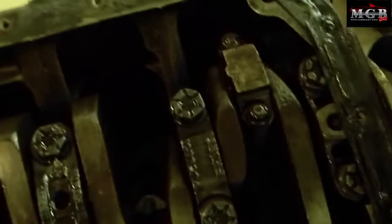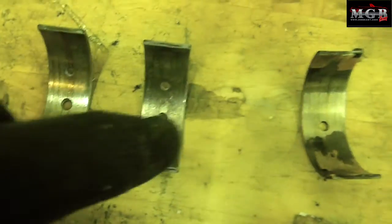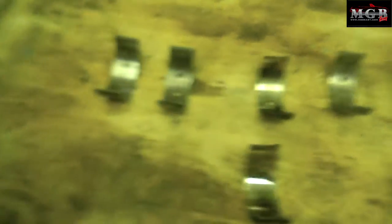Now that I've rotated it so that one and four are at the top, I can get to them much easier. We have scoring — just a little bunch of lines — in every single one of our bearings. That means our oil stopped flowing somewhere. My dad says the oil pressure dropped while he was driving when this first happened, so we probably have a clog somewhere.